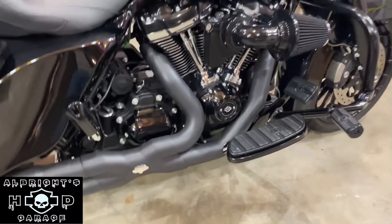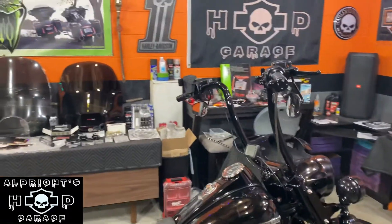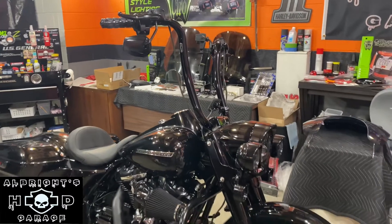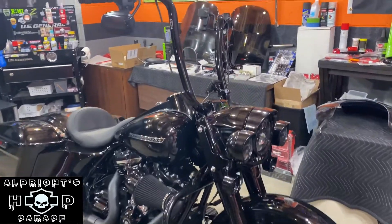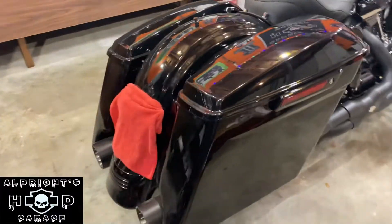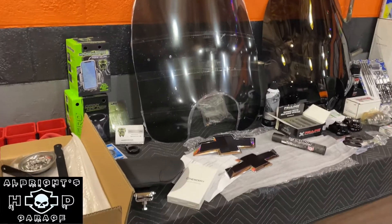We've also got the new Vance and Hines Power Dual head pipe. Still waiting on the Tad Performance 4.5-inch Bam Sticks with the zombie baffle. I talked to Tad Performance today and they said mine should be shipping out by the end of this week or beginning of next week, so we probably still got two weeks to go on that — which is disappointing because I've already been waiting six weeks. If you're interested in ordering a set, get your order in now because you'll probably be waiting until sometime in July before you get them.